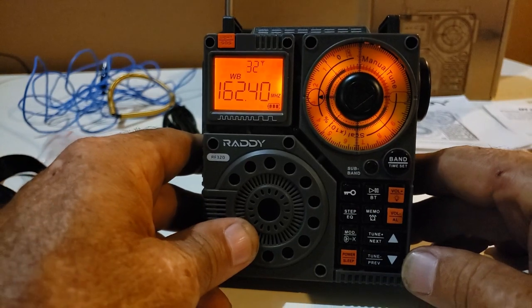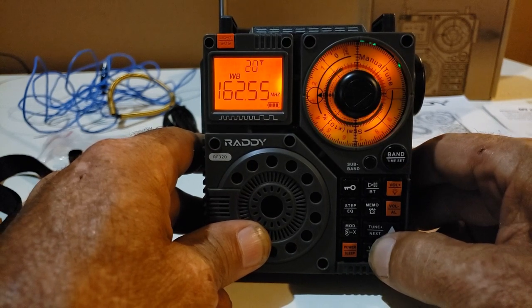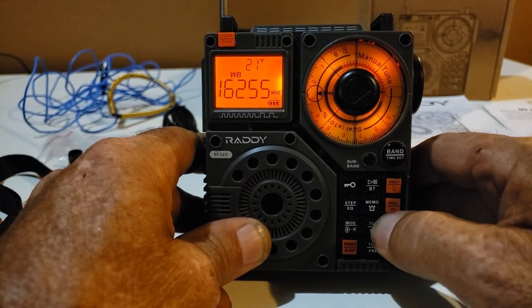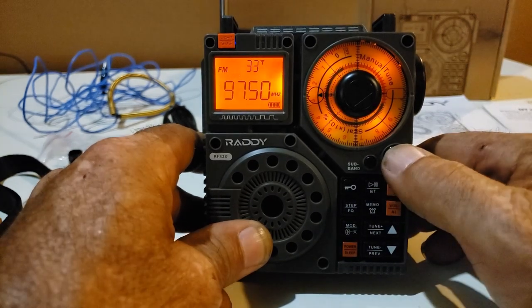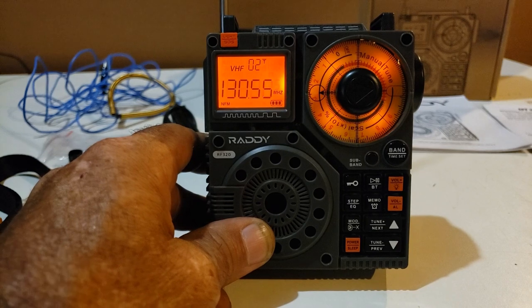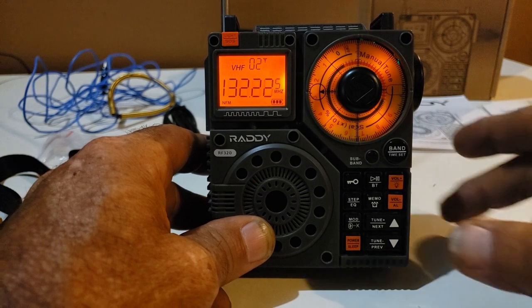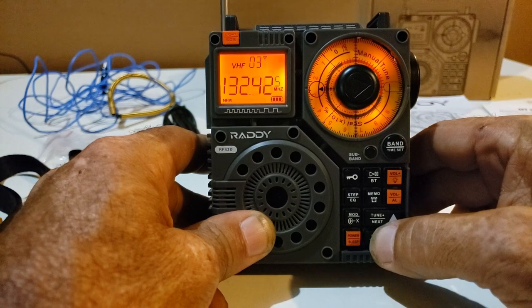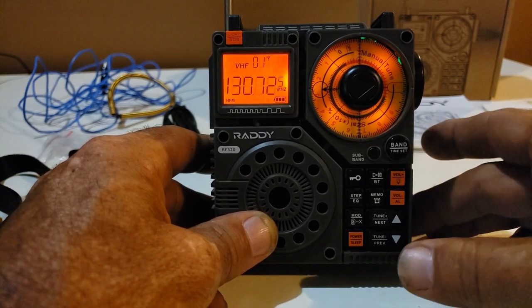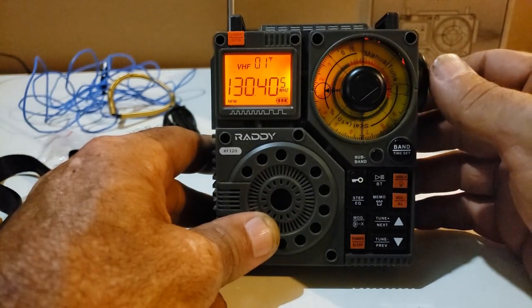A lot of cool features in this radio. You can lock out the keypad on it. It has a scan feature — I believe if you hold it... maybe it just won't do it on the weather band. There we go — yeah, it's just that I was on the weather band, it's not going to scan through. But you can set it to scan, and I believe you can also have it go down if you want. If you hold the down button, it'll scroll through the frequencies running down. The up button will send it up. Any of the channel buttons or the two knobs will stop it from scanning.